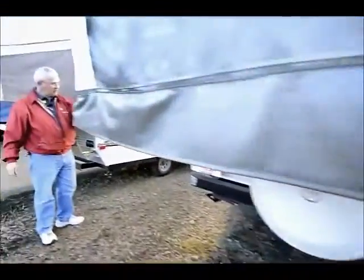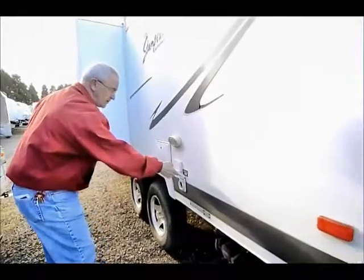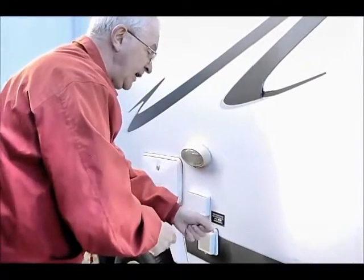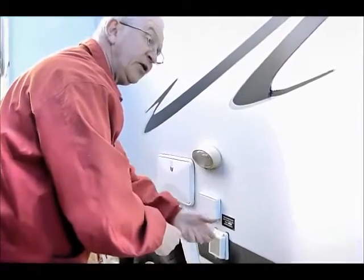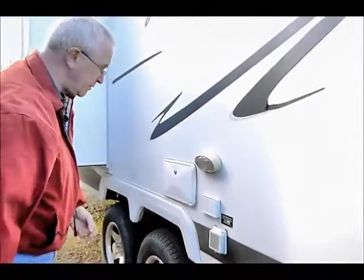Of course we have the stabilizer jacks underneath, and I have a gray tank and a black tank. I have a marine-grade 30-amp hookup service, so you don't have to worry about feeding that 30-amp cord into a hole that doesn't normally fit — it just hooks on right here and goes over to my hookup.